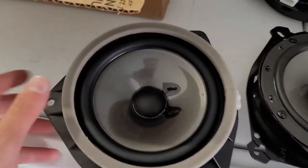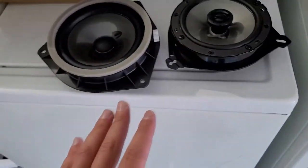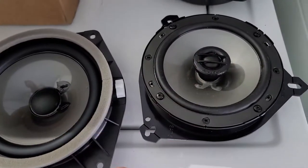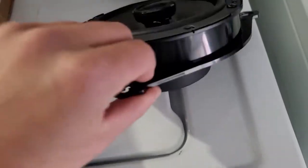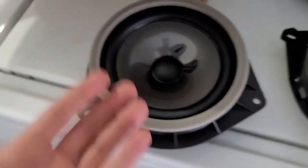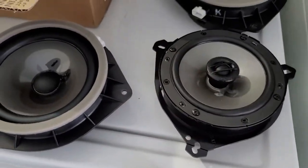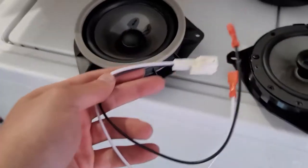Quick comparison with these speakers: the stock one is a mid-range only, so you're not getting any highs out of it. I'm replacing them with coaxials so I get good tweeters with a good mid-range, and I'm adding a sub for bass. Look at that magnet — huge magnet on the new speaker. The stock magnet is not bad to be honest, but the sound quality is not great — the bass is okay at the very most, and I'm being generous. Definitely need to upgrade.